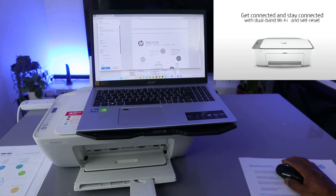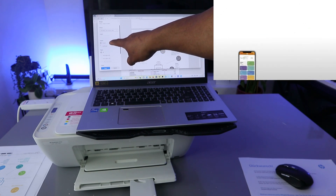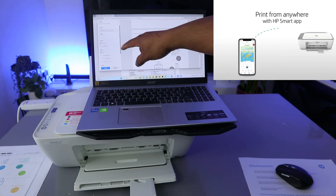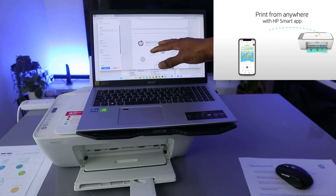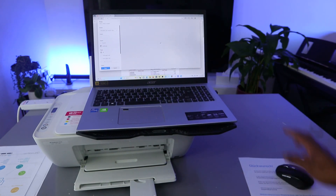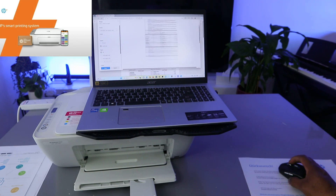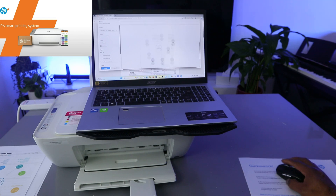The next thing you need to do is select how many copies you want to print. You can also change the layout from portrait to landscape. Currently it's in portrait. If you want to change it to landscape, select Layout. I want this to be in portrait.